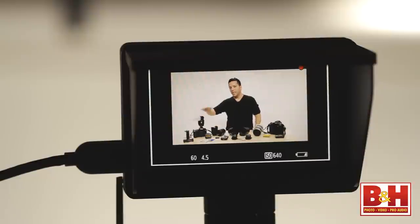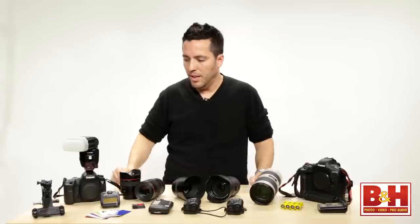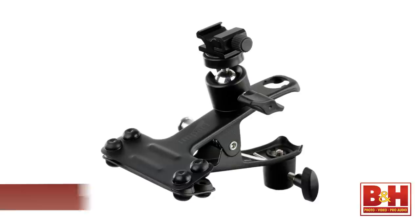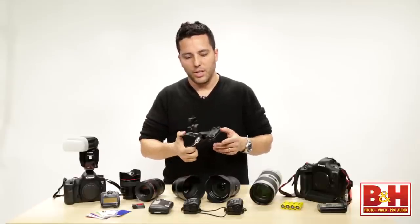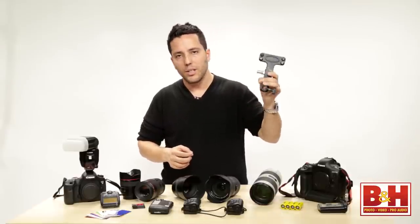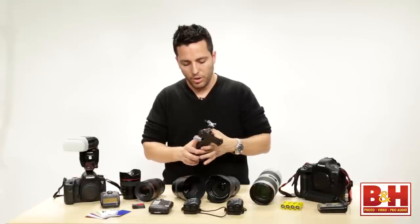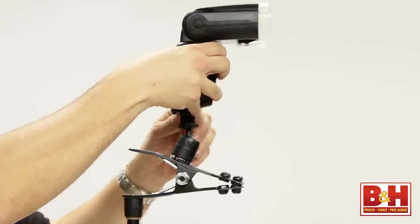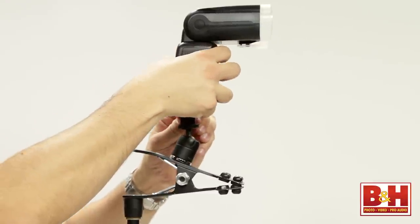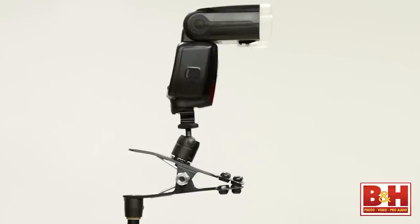If I want to take the speedlight off camera, one of my favorite tools is the speedlight clamp. This clamp can attach to everything you could think of — a chandelier, a light stand, a dress — I actually clamped it to a person once. It's got a cold shoe so the flash will go right on it, and that gives you off-camera lighting on the go with such a small tool.